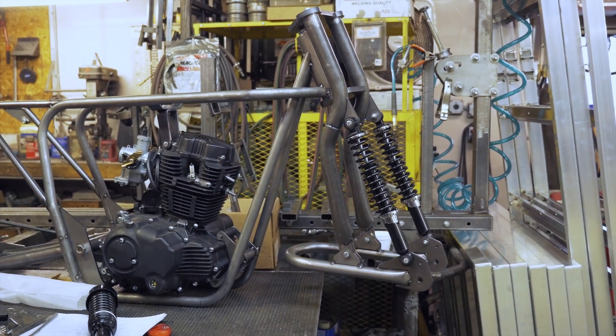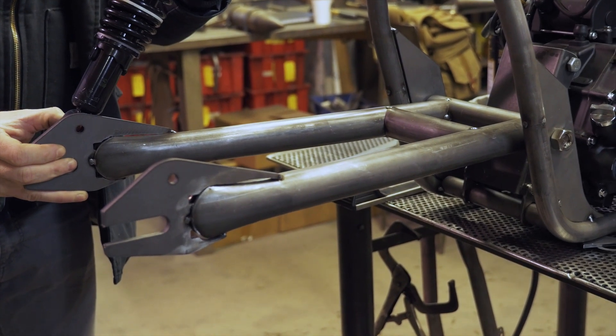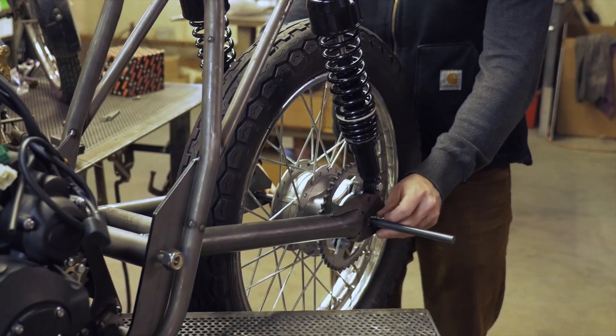We got the machined parts back and were able to fit up the swing arm — everything fit perfectly, looked good. Originally we were going to go with a slightly different design for the swing arm and based everything off that, then we changed it for this prototype. But overall we're extremely happy with the aesthetics and the strength of the swing arm.